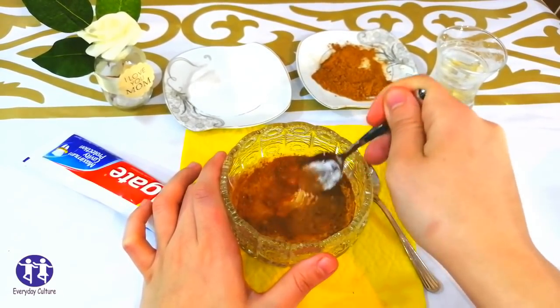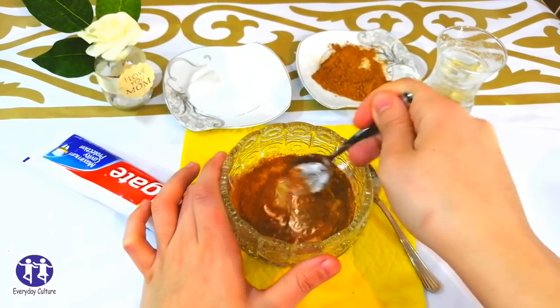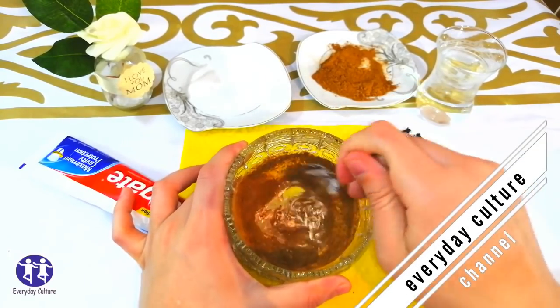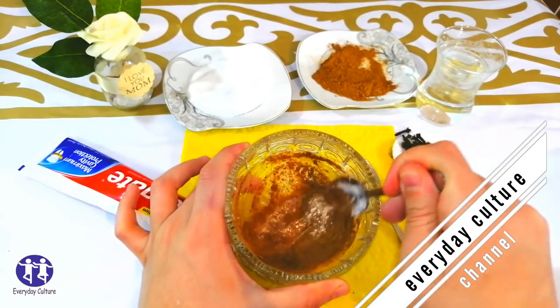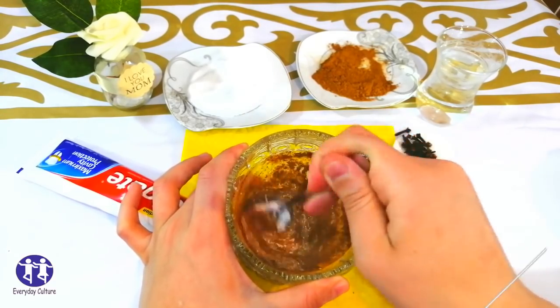Now it's time to brush your teeth with this remedy for 2 minutes. And for best results, use this recipe twice a week.